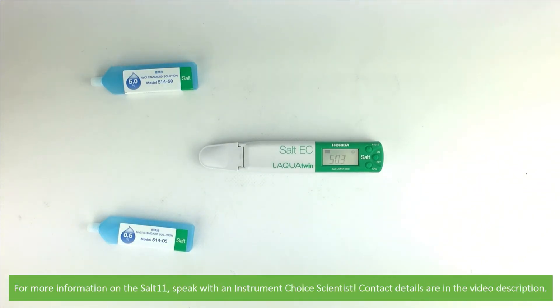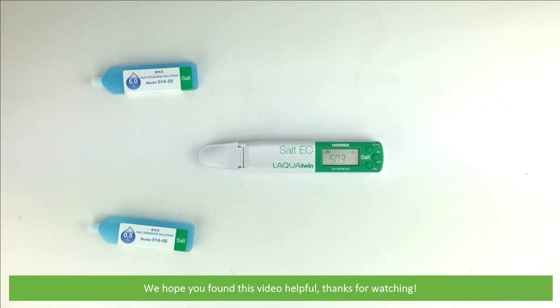For more information on the Salt 11, speak with an Instrument Choice scientist. Contact details are in the video description. We hope that you found this video helpful. Thanks for watching!